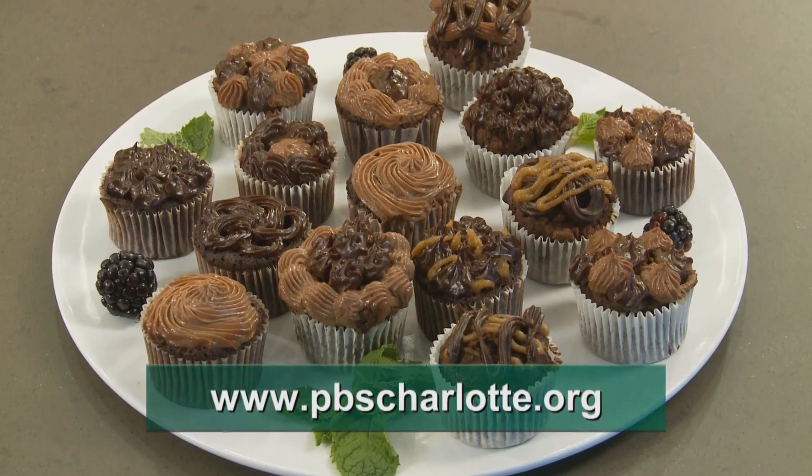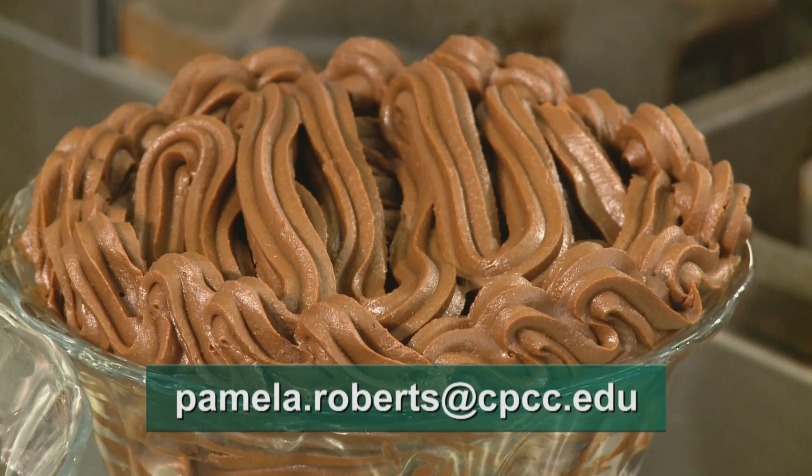Thank you for watching this episode of Charlotte Cooks. I'm Chef Pamela Roberts. If you're looking for our recipes, visit pbscharlotte.org or email me at pamela.roberts@cpcc.edu. Thanks for watching and we'll see you again.